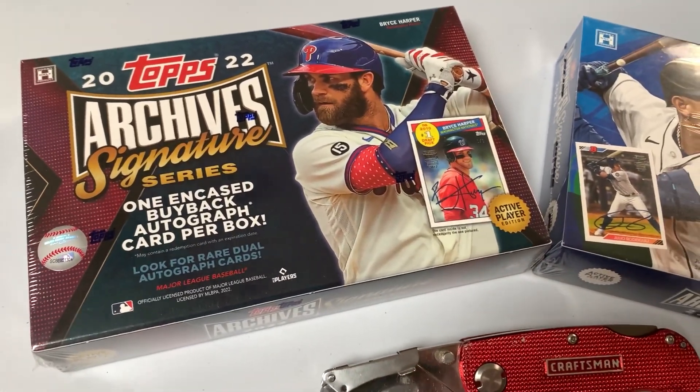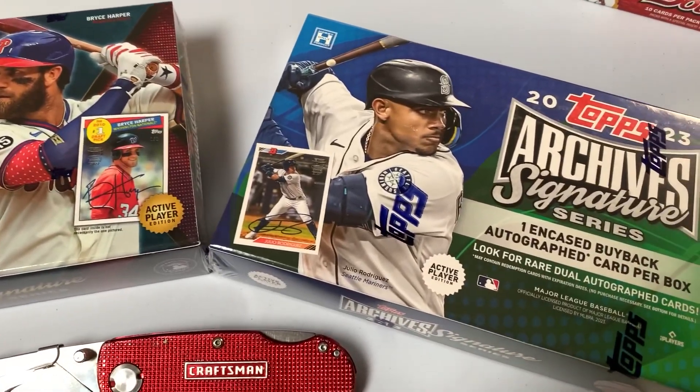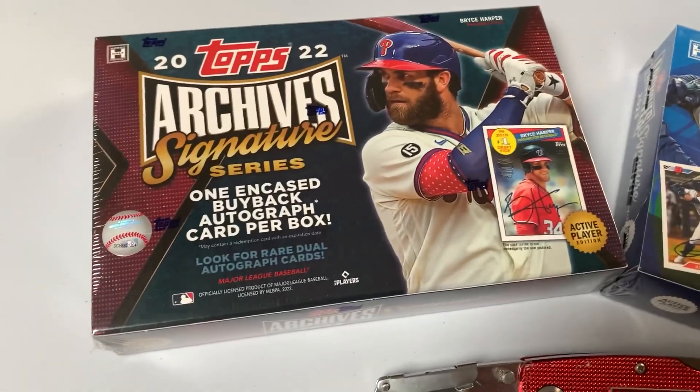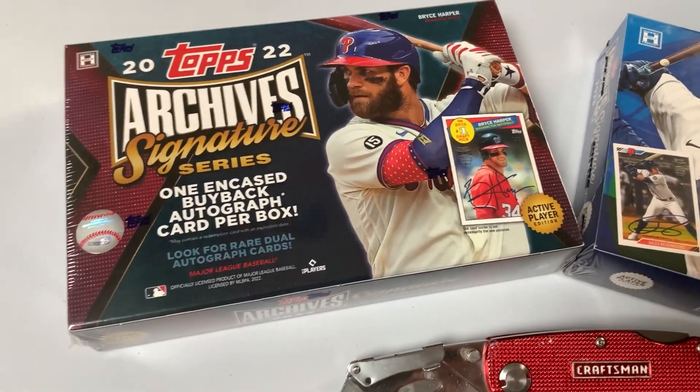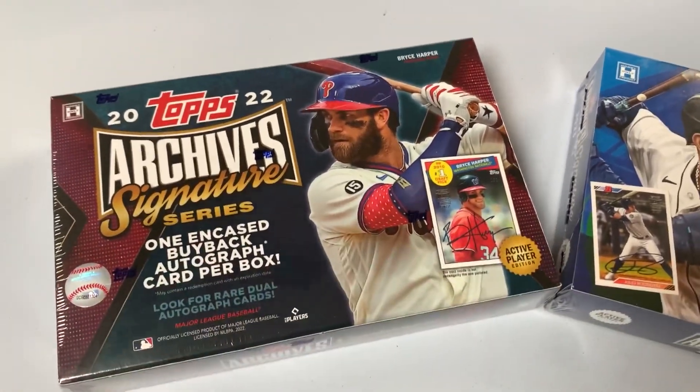Now prices have gone up — when these come out they're like $75 a box, so one card per box. I'm about to break a 2022 and a 2023. This is a one and done, and it's a buy singles product as most products are, but we will see how we do.